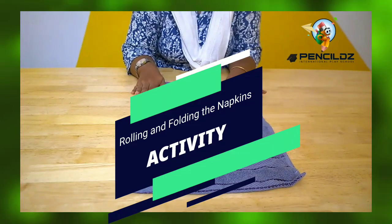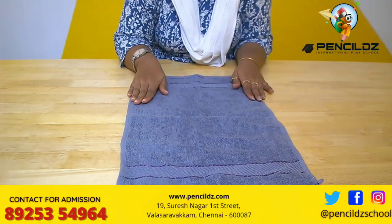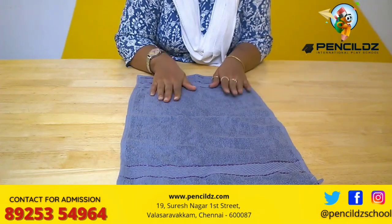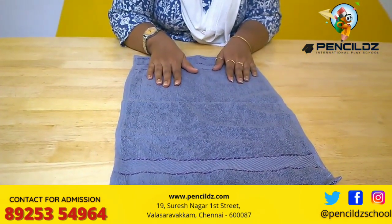Hi parents, today's activity is about rolling and folding the napkin, or the fabric. It's not only this kind of napkin — any napkin, even a small handkerchief would help.